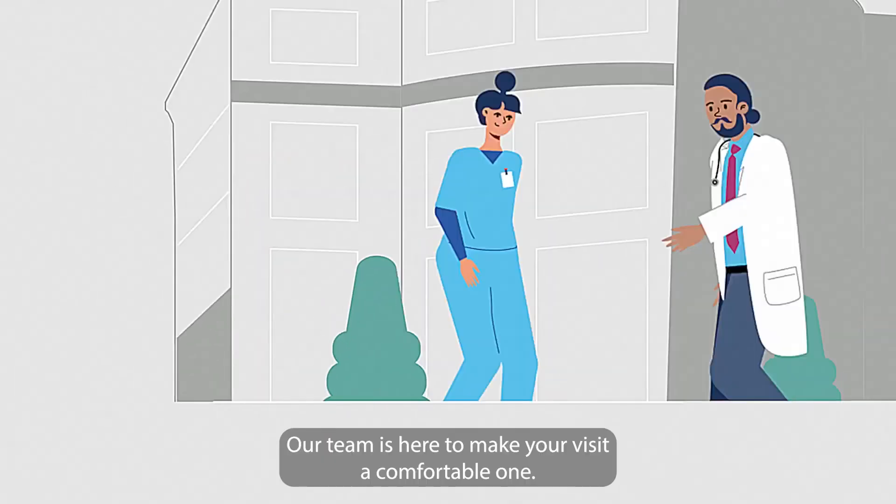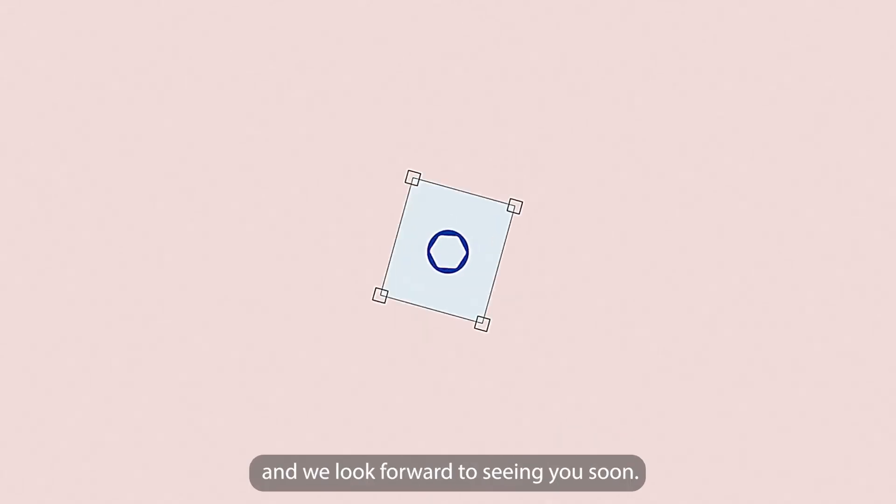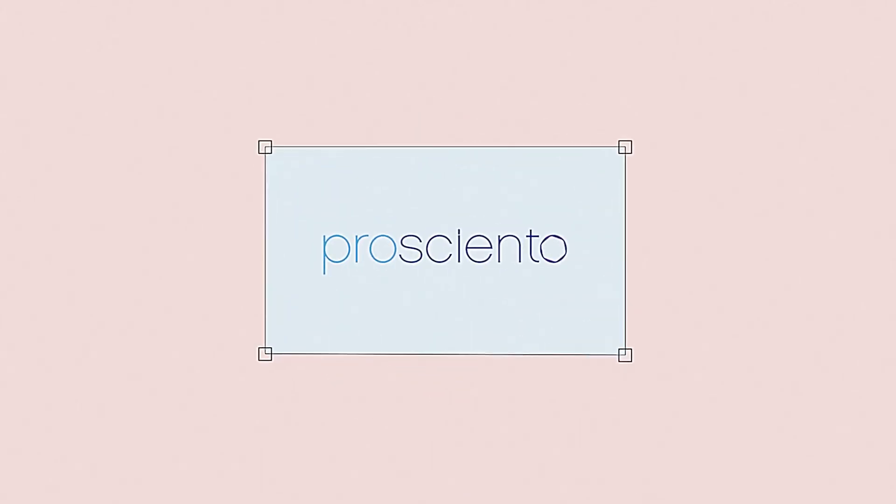Our team is here to make your visit a comfortable one. Your time towards the future of science and medicine matters, and we look forward to seeing you soon.